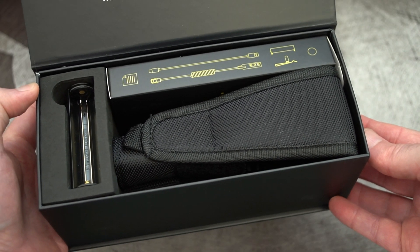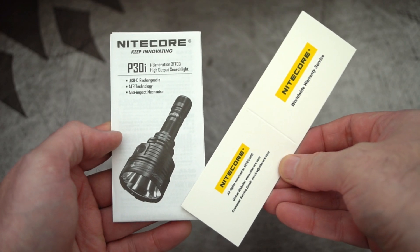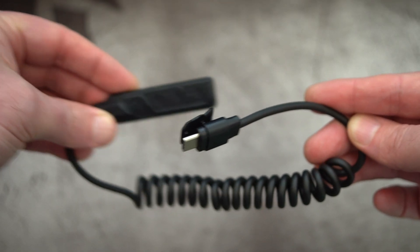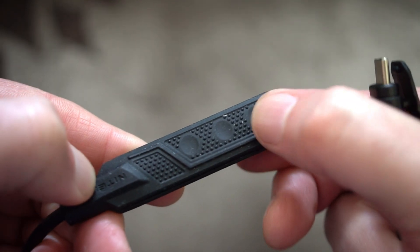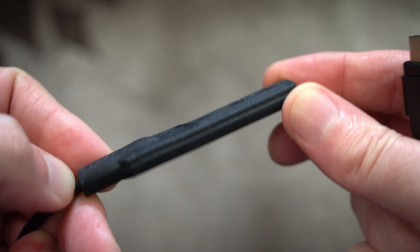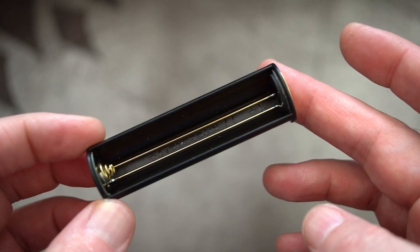They do have a few different bundles for this, but this particular one gives you the user guide, warranty card, a Type-C to Type-A cable. There's a remote trigger included and you can see there's a clip on the top to prevent it from slipping off. The remote switch has just two switches — the top part with three buttons is one, and the one closest to the cable is another.